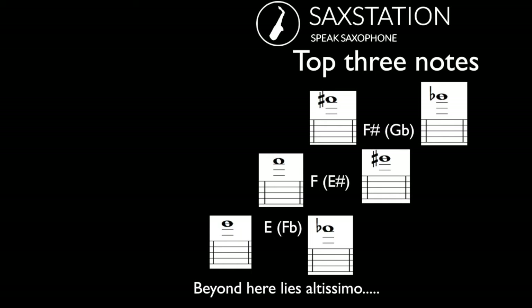The saxophone has about two and a half octaves for its range. All the saxophones have the same range by default. You can get into altissimo depending on your skill level, not so much the instrument.